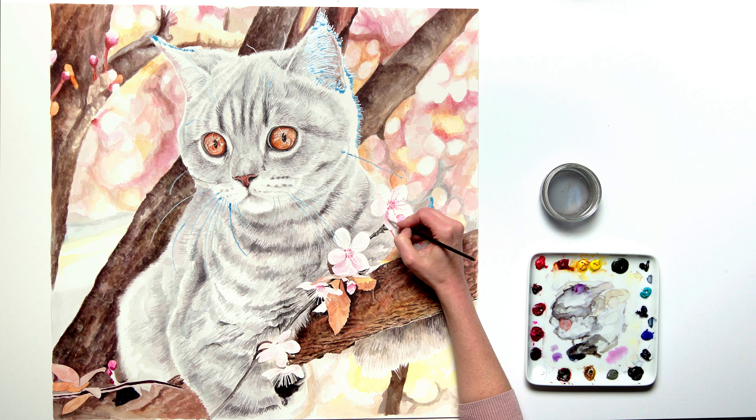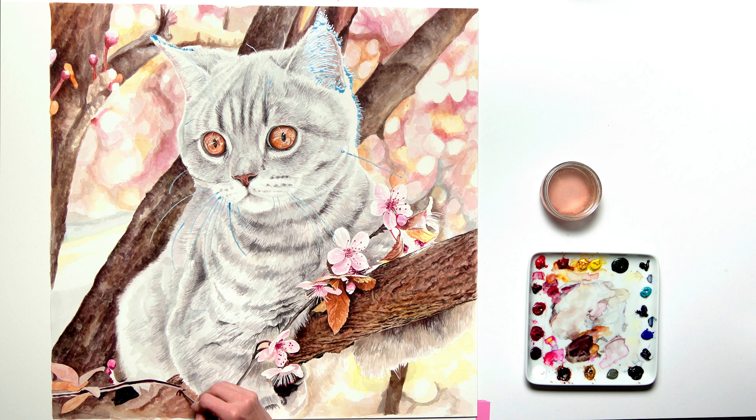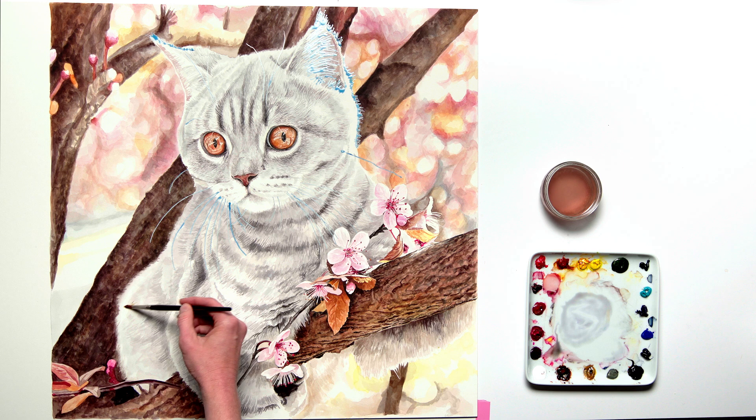I came back to the blossom flowers next, adding details and darkening in and around them. The different elements of the composition were now coming together and needed to be brought into tonal balance, so I did a round of darkening across the whole painting, beginning again by darkening the branches and background and adding more detail there. This darkening led me to need to darken parts of the kitten a little too.